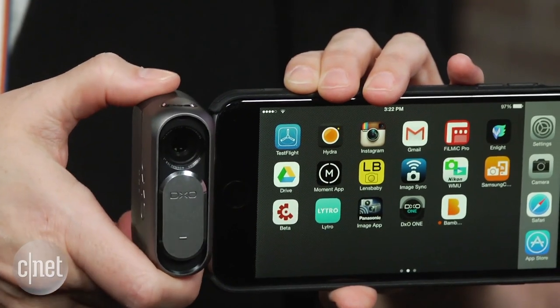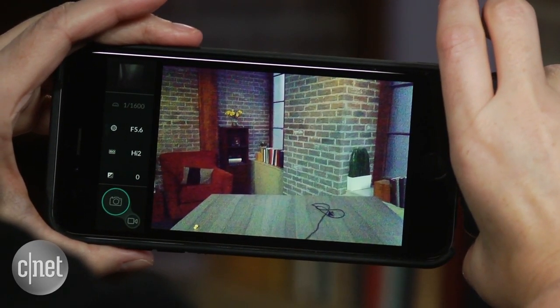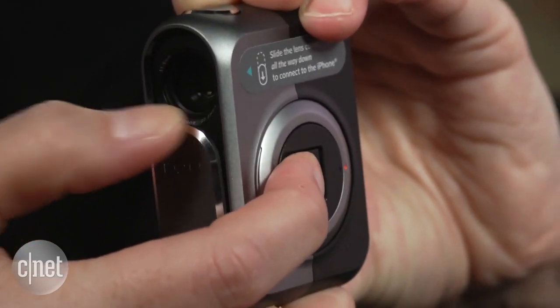The rotating lightning connector is convenient if a bit wobbly. The camera doesn't fall out, though. It's also not really fast enough to focus and shoot anything moving faster than a walk, and the time it takes to initialize when you turn it on can be a bit frustrating.